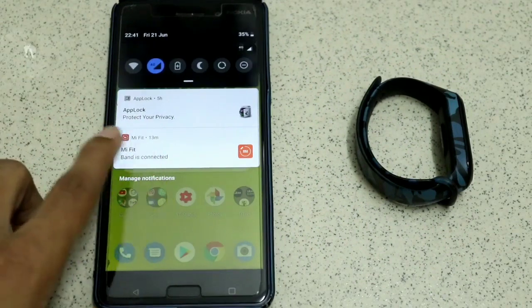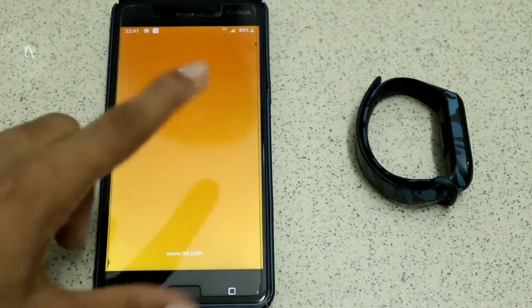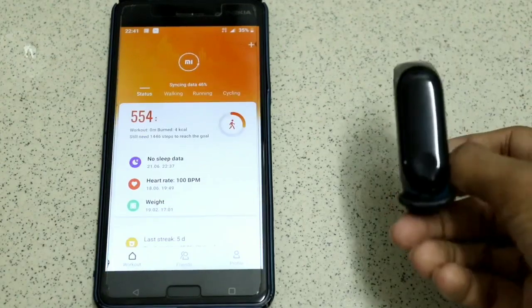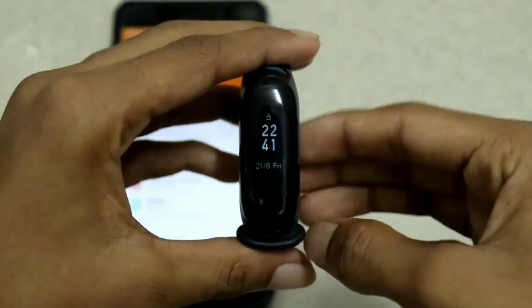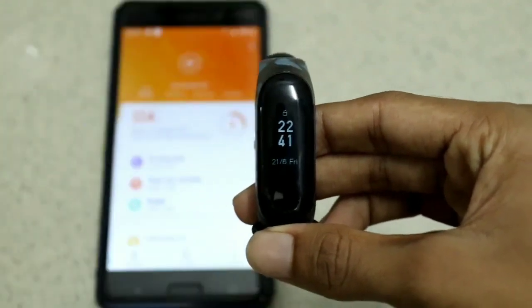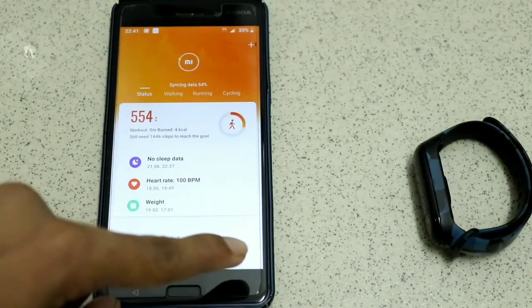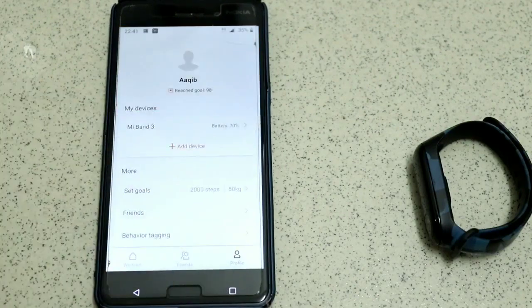Click on the Mi Fit app notification. You can see the watch is automatically connected. Then go to your profile section.